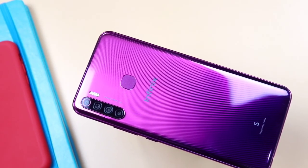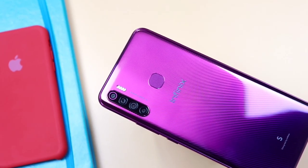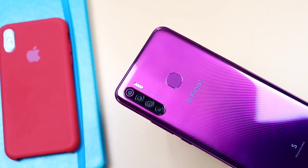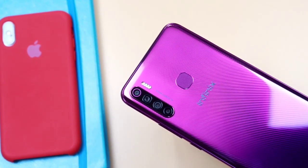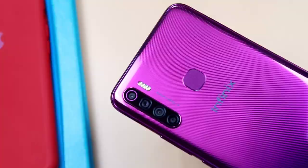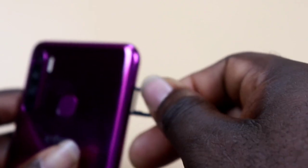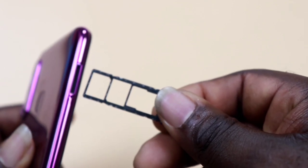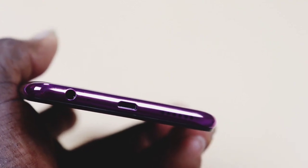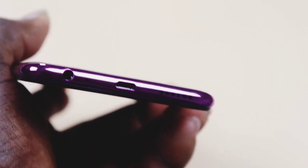Without doubt, the Infinix S5 has a design that is going to make you take a second look. Infinix actually went beyond the normal towards making this phone fit into the current trend of smartphones with a classic design. The phone is entirely made out of plastic with a premium finish. On the right side is the power button and the volume rocker keys. On the left side is the SIM card tray for dual nano SIMs and the micro SD card expansion slot. At the bottom is the speaker grill, micro USB charging port, a noise-cancelling mic, and a 3.5mm earphone jack.